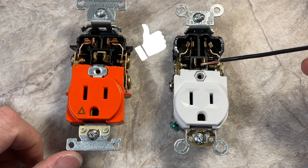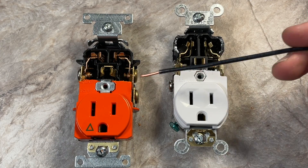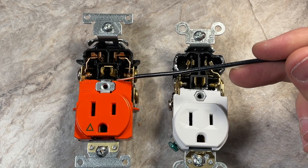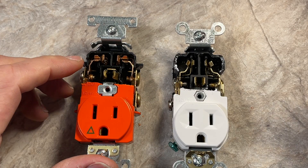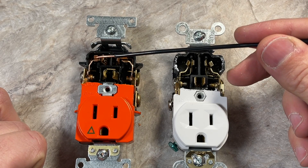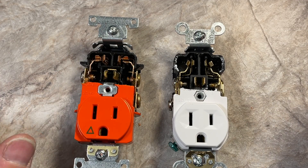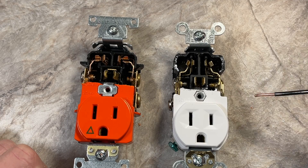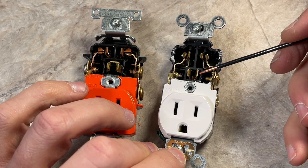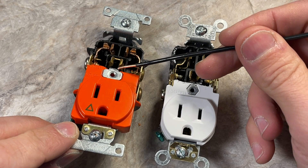Looking at the actual internal contacts, the hospital grade — these are 15 amp receptacles, so I'm keeping things consistent — it looks like the internal contacts could be used for 15 or 20 amp, because you have both the horizontal blade and vertical design. So this design would be the same for a 20 amp as for this 15 amp. On the ground plug, the hospital grade has two pieces of flat metal that sandwich the ground plug, whereas the commercial grade has quite a bit more design with more of a sloped spring design.